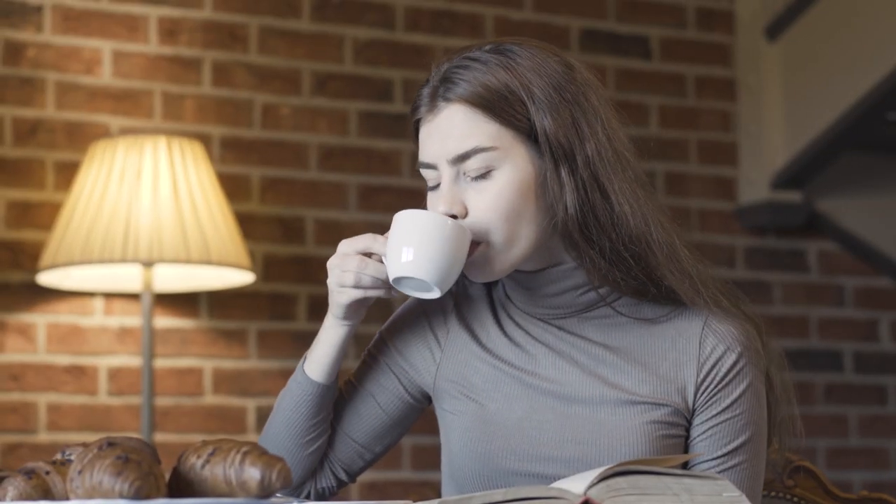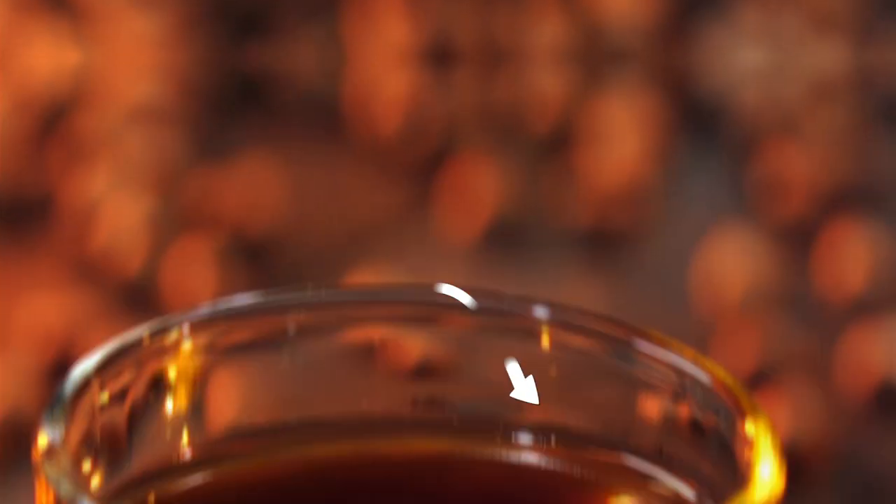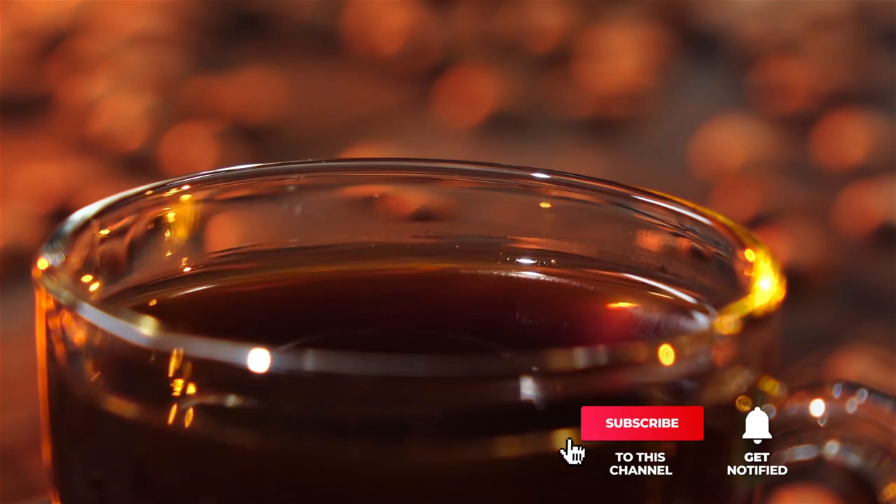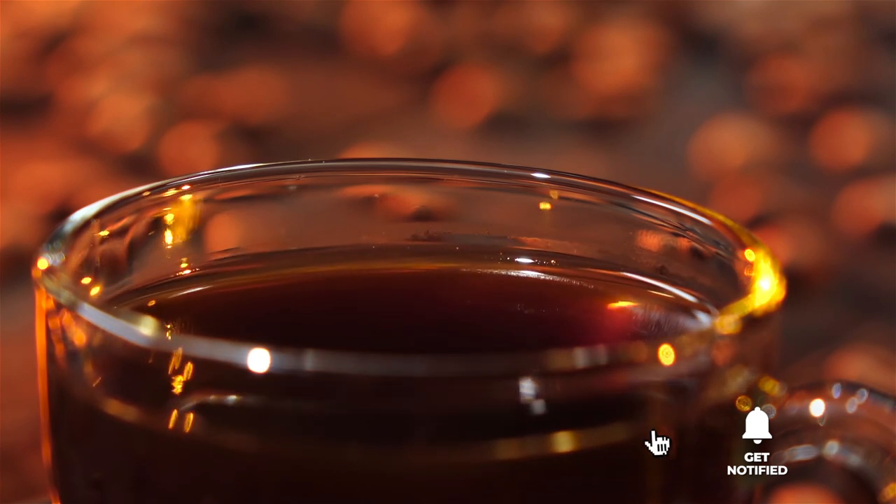Still haven't found the coffee urn that meets your needs? Well, keep watching because we have more lined up for you. If this is your first time visiting our channel, be sure to subscribe and hit the bell icon to receive notifications of our next videos.